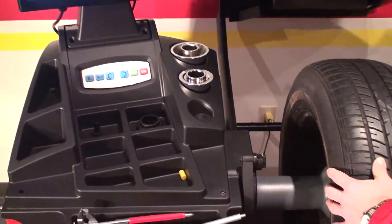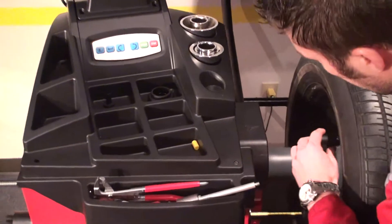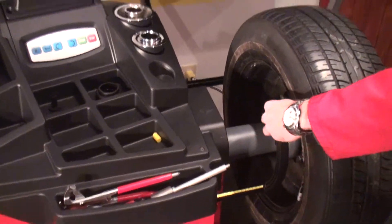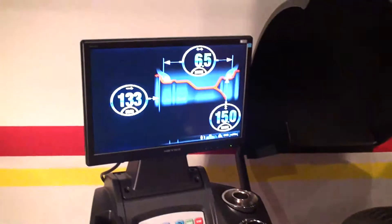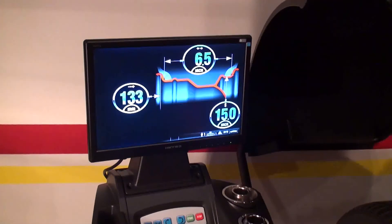First step would be to pick up the dimension of the wheel. With the internal gauge we will pick up the distance and then diameter. And with the external gauge we will pick up the width — in this case 6.5 inches.